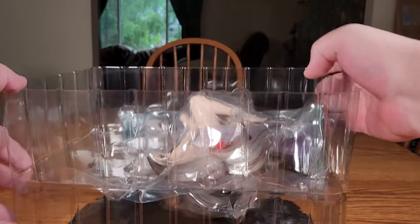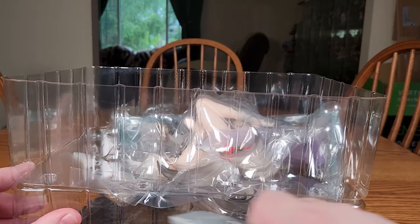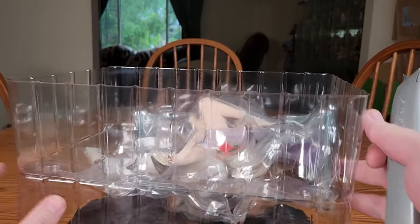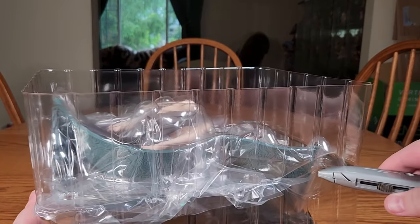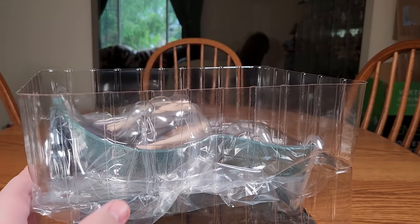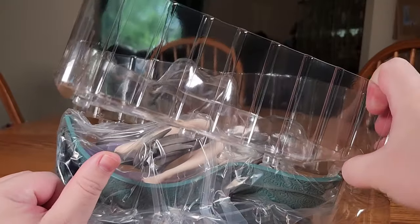We'll go ahead and tilt her over. There's tape on the side, so we'll cut that. Spin her around and cut some more tape, and pop Mo Li open.